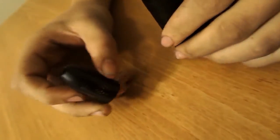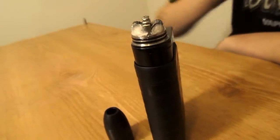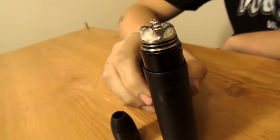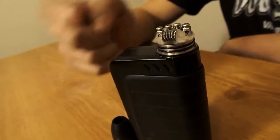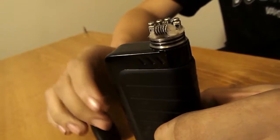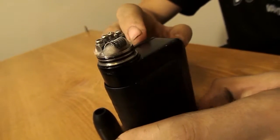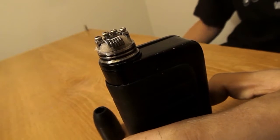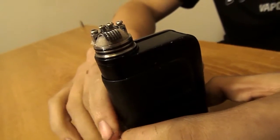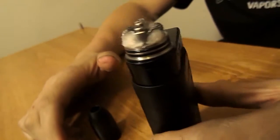This is the deck. I've got a four-strand 25-gauge wire twisted together — that's my favorite build on this so far. It's got a four-post deck: a positive block and negative blocks milled in. The post holes are pretty massive for an RDA like this. It's build-friendly enough for good setups, and it fires pretty well.